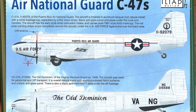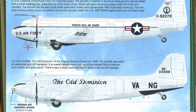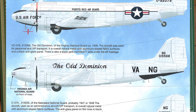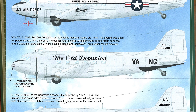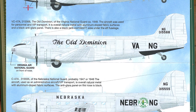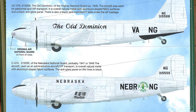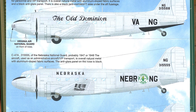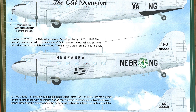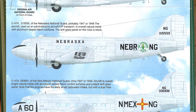These are all the Air National Guard C-47s from just after the war, in the late 1940s, before the markings for National Guard aircraft were standardised into what you see today — before that they could do their own thing, as you can see. You get four options in 1/72nd scale. The instructions are nicely laid out in colour, and you get a little bit of extra information giving you some clues about the idiosyncrasies of each particular aircraft.